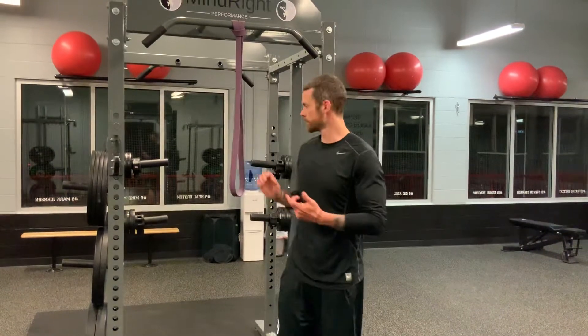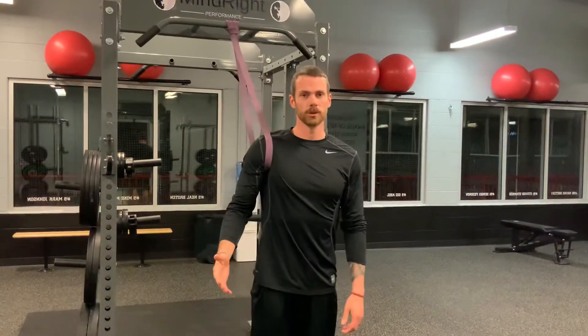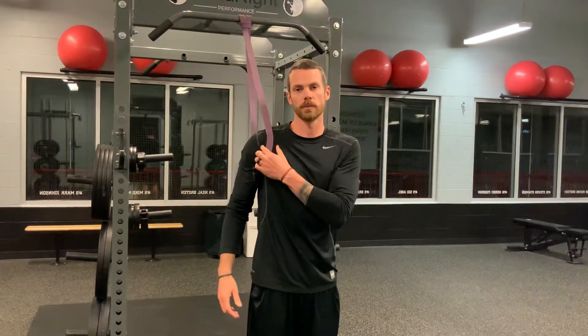This is the banded bully, which is really great for improving your shoulder internal rotation. All you need is something to support a band. From here you'll take your arm — both shoulders probably need it — and put it through the band, with the band located right over the front part of your shoulder.